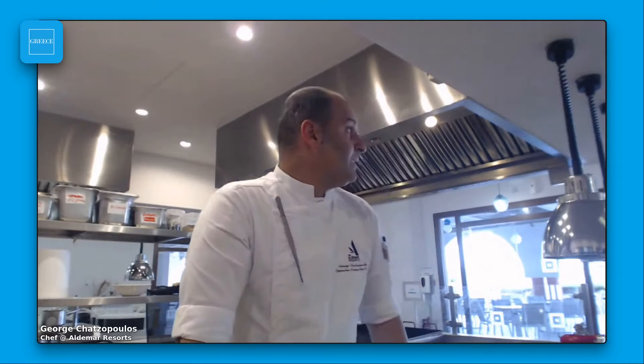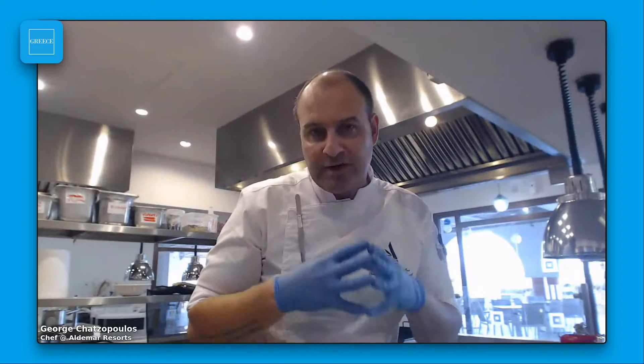My name is George Hadzopoulos and I would like to welcome you all in one of our hotel's kitchens. We are in Plusus Royale in Creta. Welcome again from the sunny Creta. I'm going to present you an easy recipe, but very, very tasty. It's going to be a pie, a zucchini pie with a lot of greens and a lot of flavor inside.